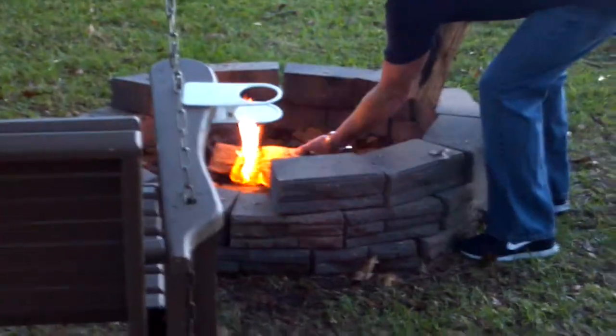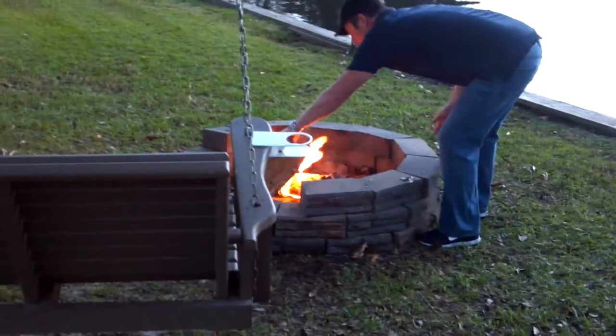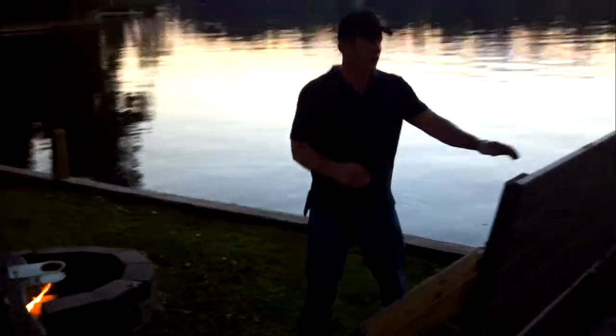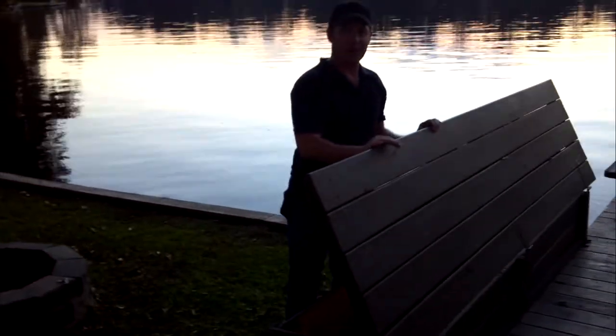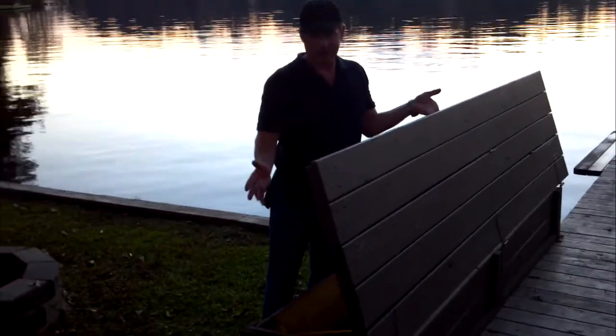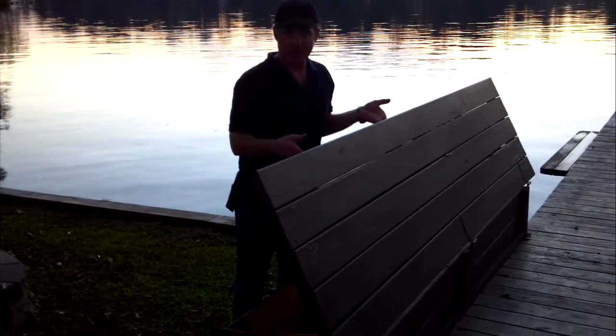Then you can grab your firewood and come lay it over here by the fire. Make sure you always close this lid too — it's a little bit on the heavy side. Kids can come over playing anyway, and you wouldn't want it to fall down on anybody's fingers and get them pinched.